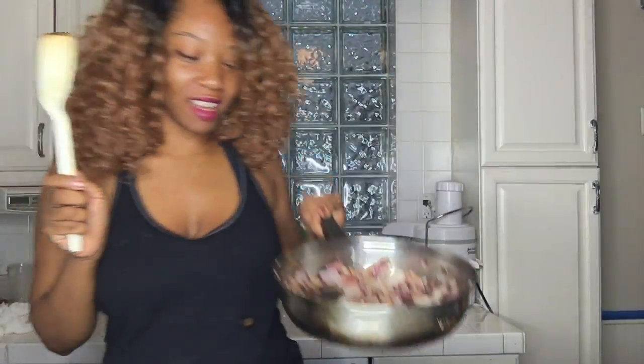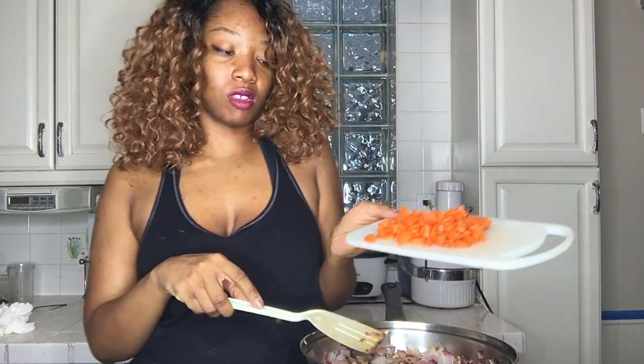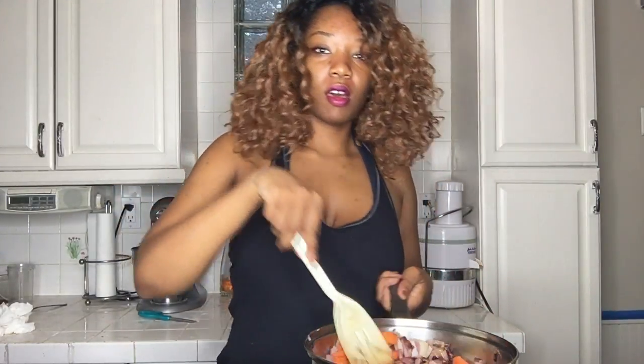I like for my onions to be kind of dark — that's what that looks like. And once they get like that, we're going to add two small to medium carrots in there. Put this back on high.